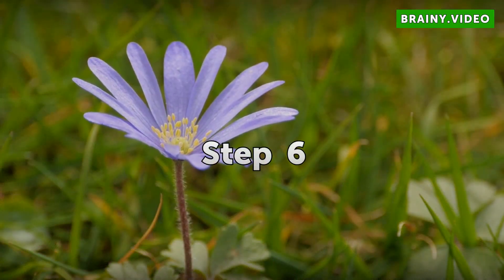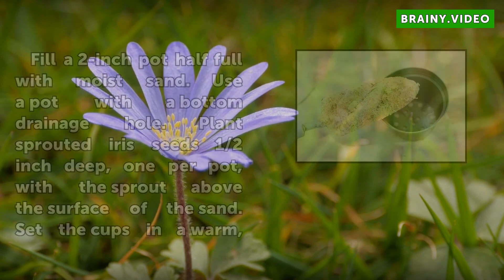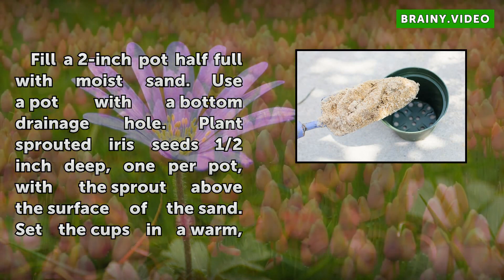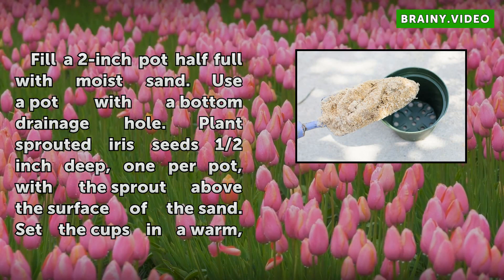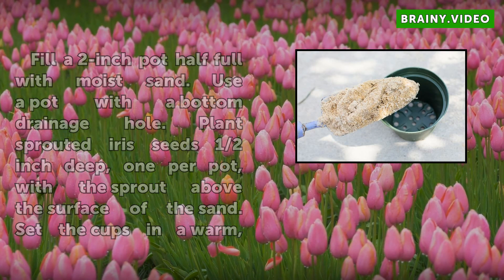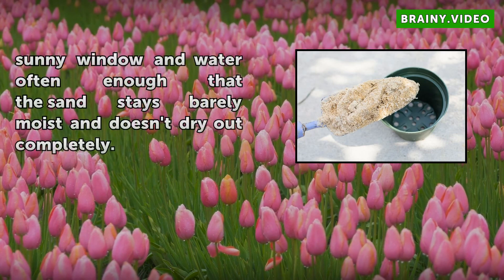Step 6: Fill a 2-inch pot half full with moist sand. Use a pot with a bottom drainage hole. Plant sprouted iris seeds half-inch deep, 1 per pot, with the sprout above the surface of the sand. Set the pots in a warm, sunny window and water often enough that the sand stays barely moist and doesn't dry out completely.